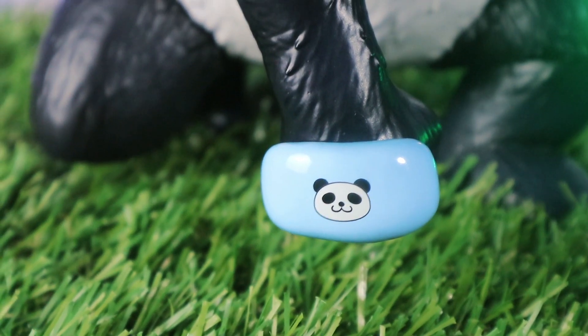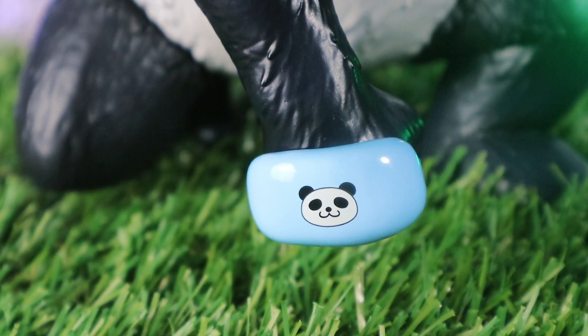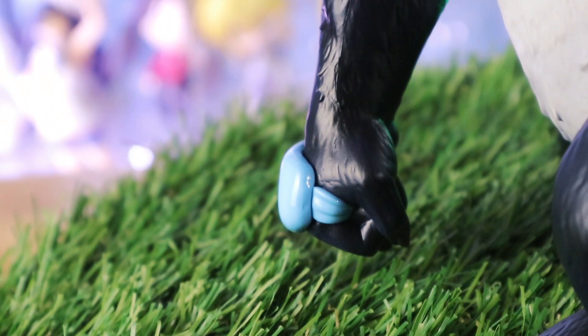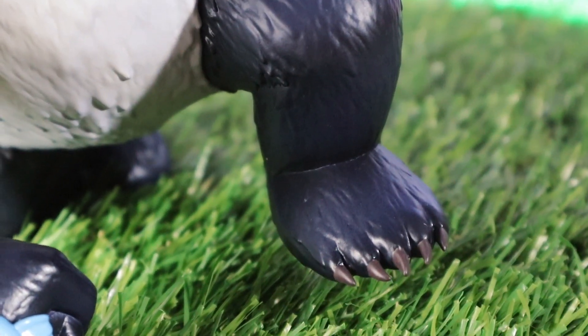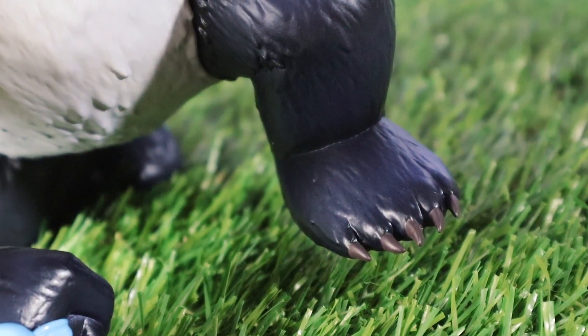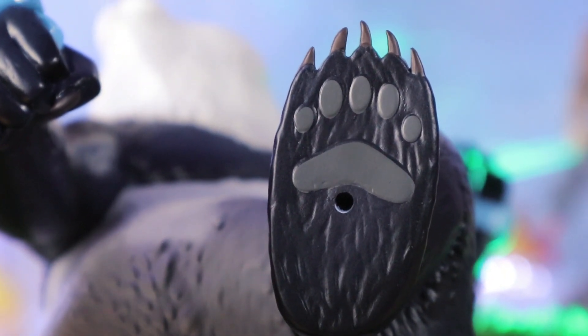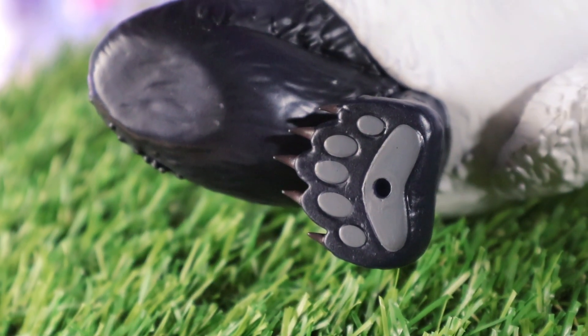His other face lands to the ground like a landing pose of a superhero character. For his feet, he still has these sharp claws. And look at those paws. Even if you won't see this on display, at least Kotobukiya gave some details to it.